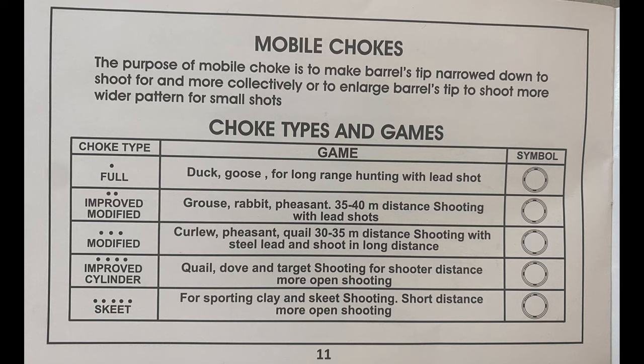I added a photo here at the end so you could have a diagram of what each choke is — the same way I explained it. This is from the owner's manual as well.